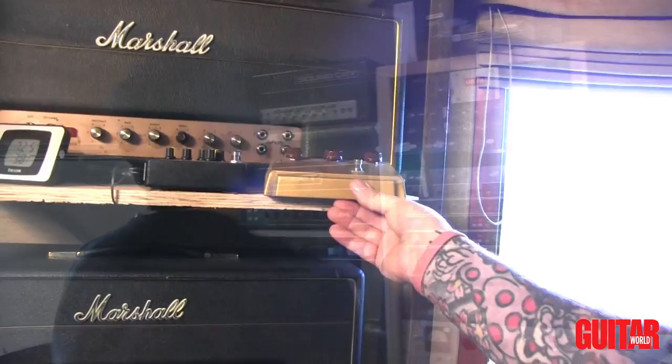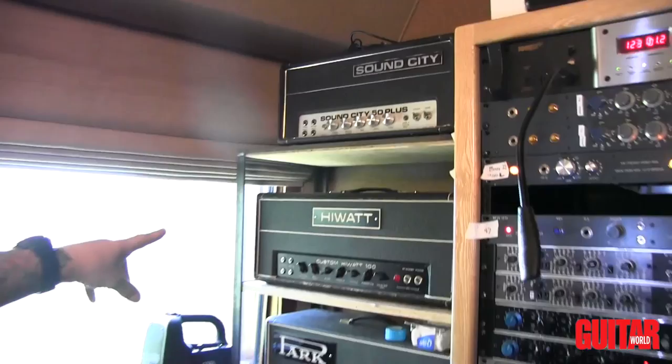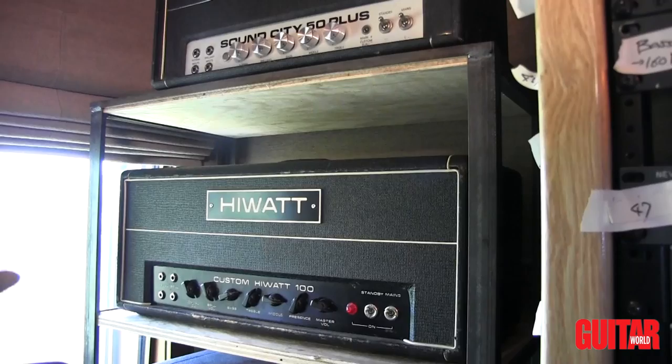Old — I'm not sure which year — Sound City 50 Plus. Phenomenal amp, early 70s high watt. This amp is the sound of the All Night Long record. Pretty much every track on that record has been through that amp.